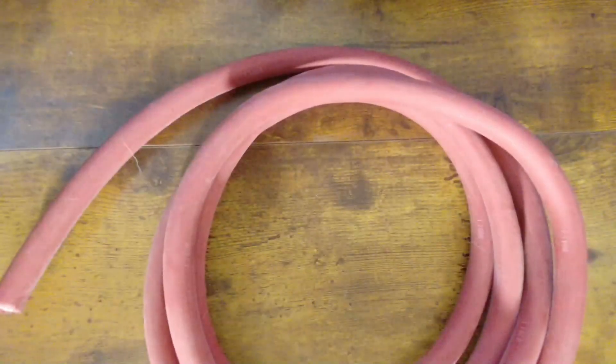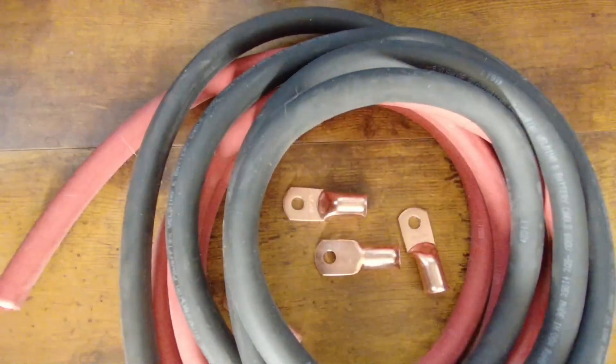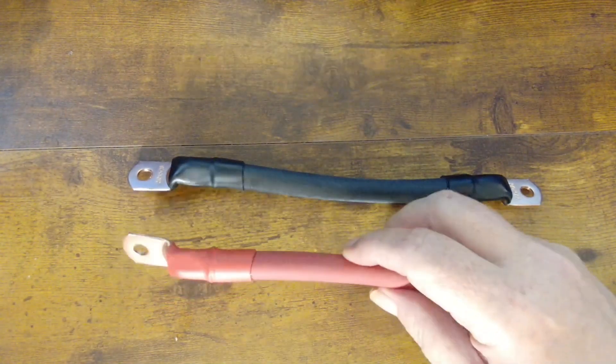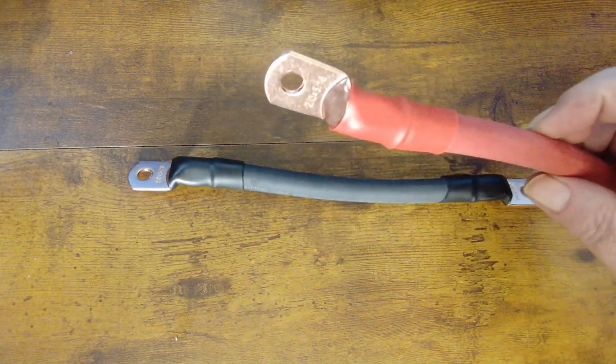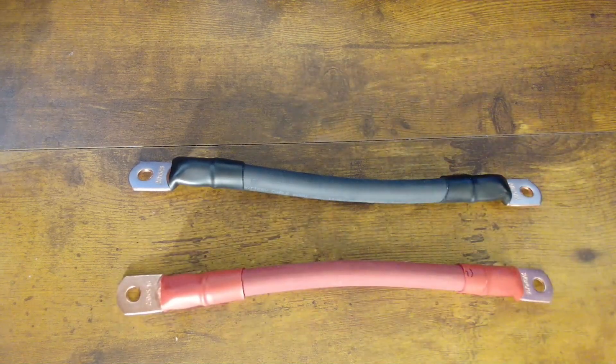Today I'm going to be showing you how to take this, and this, and these, and turn it into these, using the best tools available for the job. We've got 2-0 cable with 5/16th inch lugs. Let's get to it.